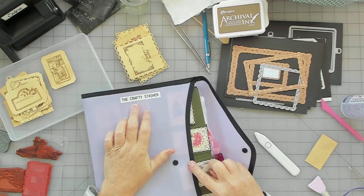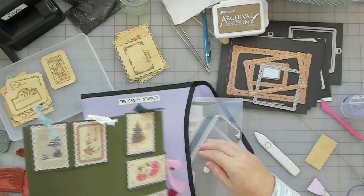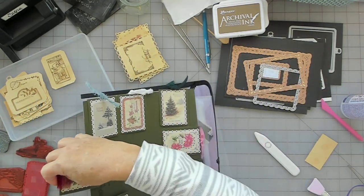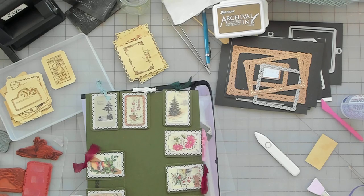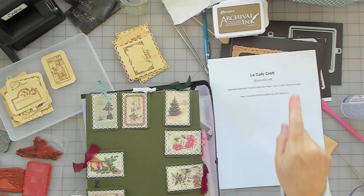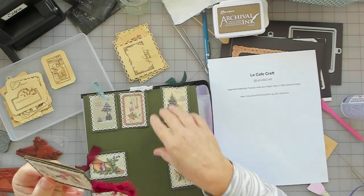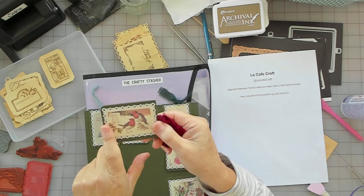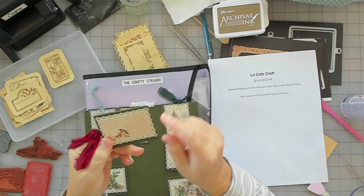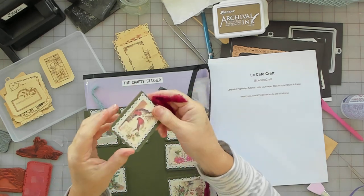This is from Digital by my friend Angela, the Crafty Stasher. I did a whole video on this. These are Lee Cafe Craft's take on it — and I think she mentions in her video she saw someone else do it. But look how cute. With Angela's Digital, she has a lot of smalls — like this bird image, and then it matches the little card with lines image. I made these hidden paper clips and I love them.